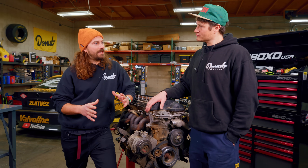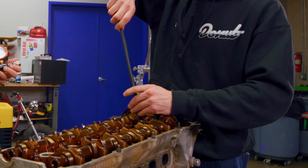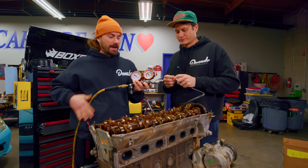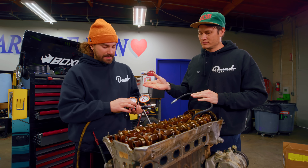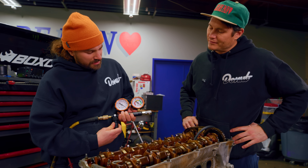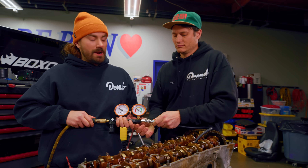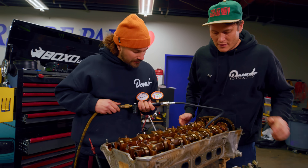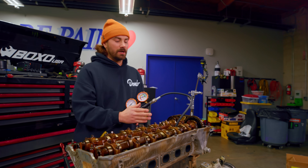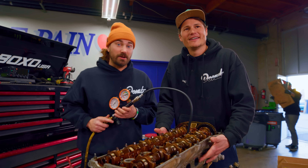The first thing we should do is a leak down test. We'll put compressed air from our compressor into the cylinder and look at the gauge to see how much leak down there is. We've got shop air at about 100 psi coming into the tool, then a regulator we can dial in. We want to get dialed to the zero point at the beginning of the gauge. Jerry's got the hose installed on cylinder number one — plug it in, run air into the cylinder, and it'll tell us how badly it's leaking.